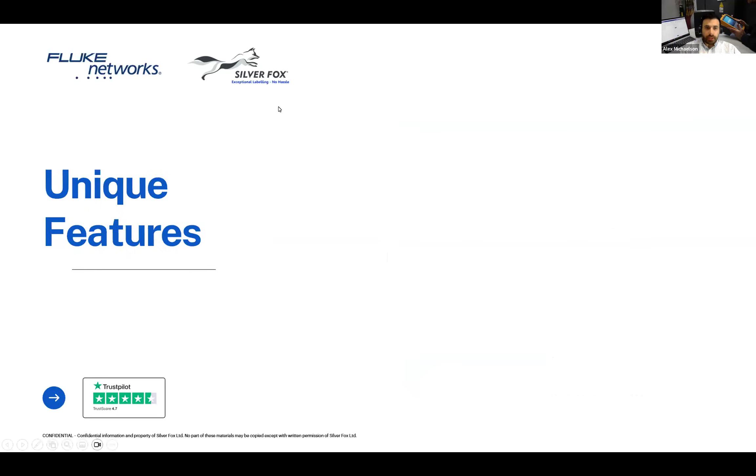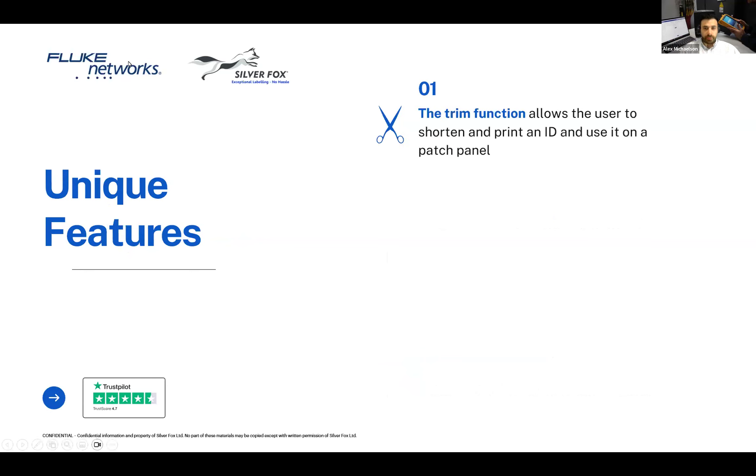Alex introduces the unique features of this integration. The first is the trim function, which allows the user to shorten their IDs. This is particularly useful for patch panel labels while keeping the same source as your cable IDs, reducing human error. This feature actually came from a system integrator — Silver Fox showed them an earlier version, they said wouldn't it be great if, and Silver Fox did it.